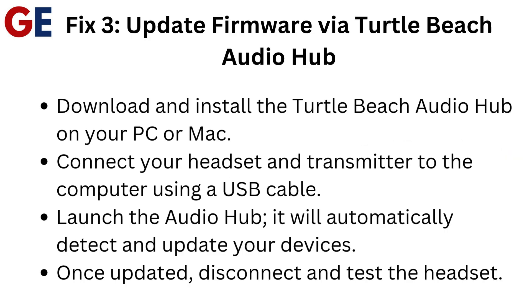Fix 3: Update firmware via Turtle Beach Audio Hub. Download and install the Turtle Beach Audio Hub on your PC or Mac. Connect your headset and transmitter to the computer using a USB cable, then launch the Audio Hub. It will automatically detect and update your devices. Once updated, disconnect and test the headset.